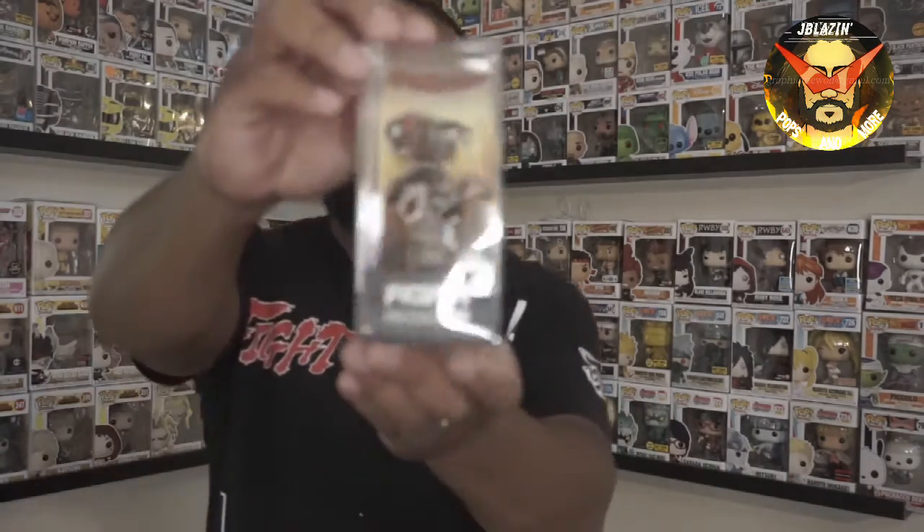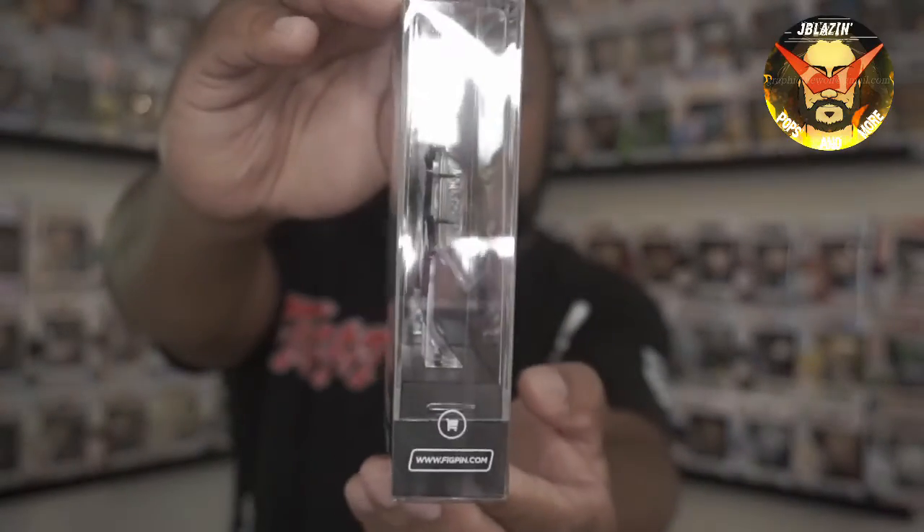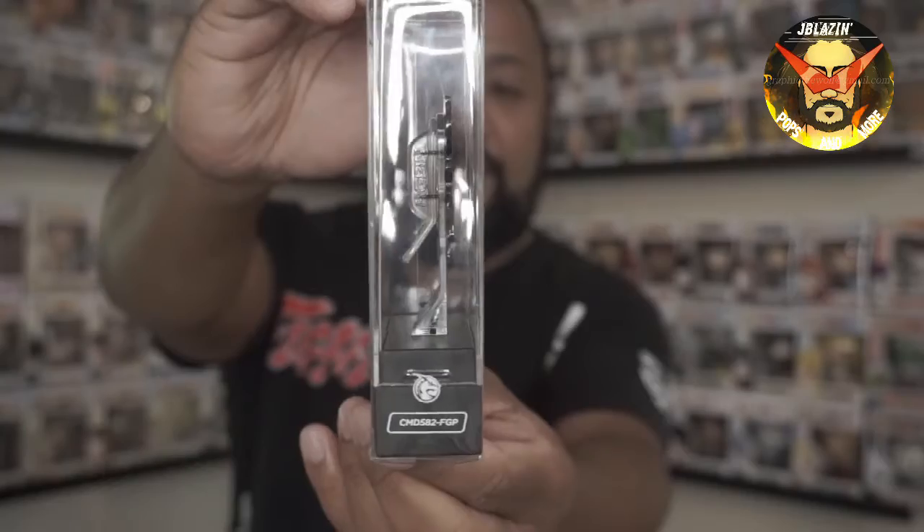Now for the final pen — hopefully this is the right logo. We also picked up the FigPin exclusive Miles Morales off the FigPin website. The detail on this one — it's Into the Spider-Verse — is really really nice. This is my son's favorite Spider-Man, Miles Morales, the new generation. It was his first true Spider-Man that he saw, and he really enjoyed the movie.